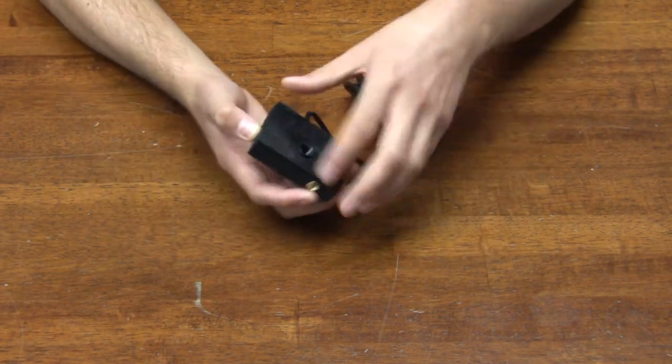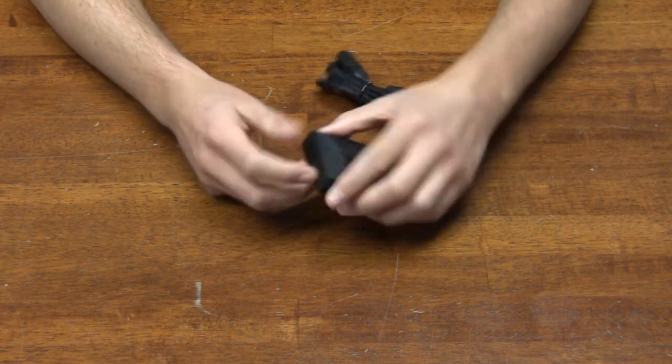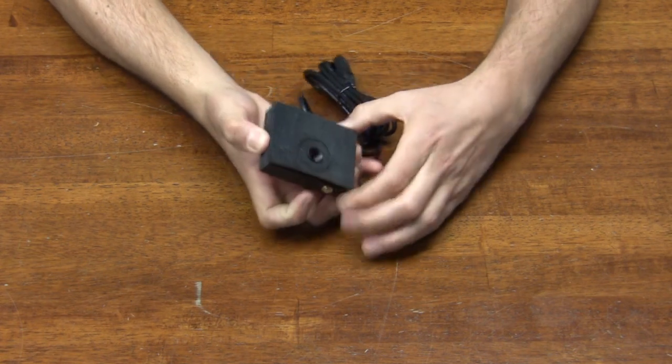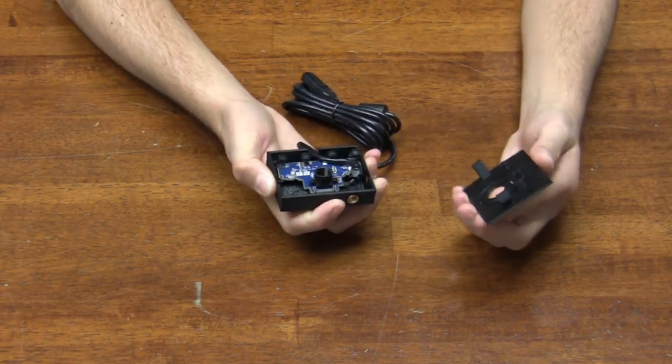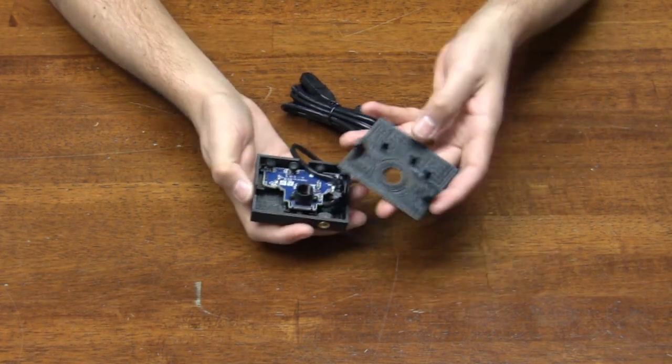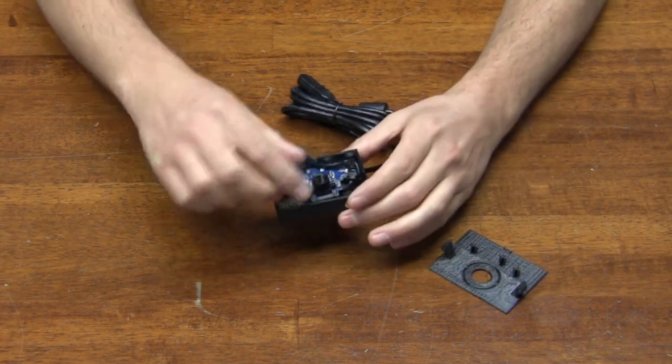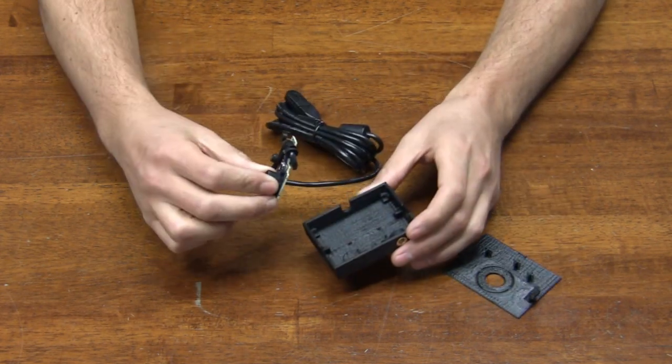The case is easily serviceable. Two push tabs on the side flex the top and allow you to pull it off. Standoffs in the lid hold the circuit board down, thus not needing any screws to keep the camera in place.